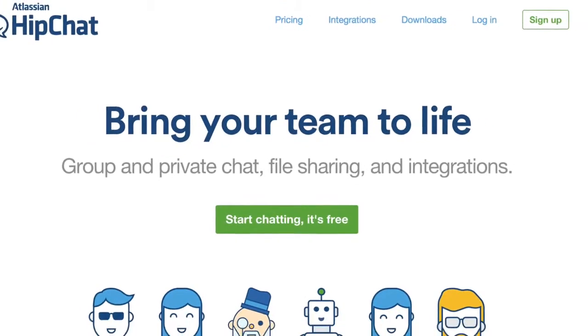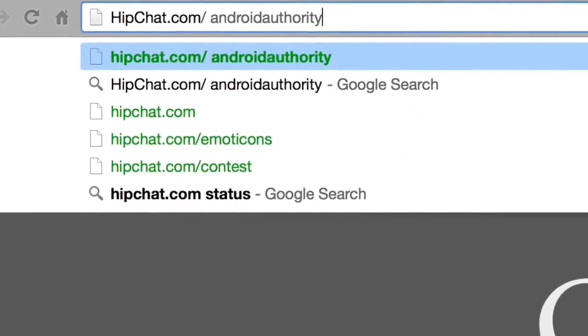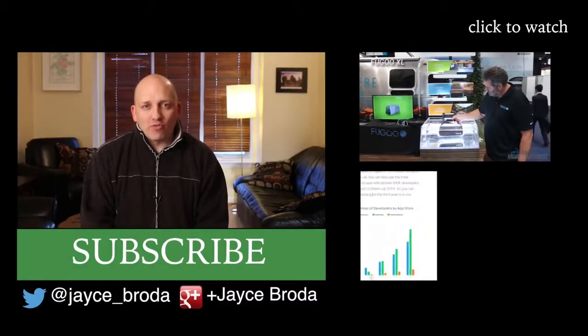HipChat allows your team to be productive now. If you go to hipchat.com/AndroidAuthority right now, you can sign up for a free 30-day trial. And for the first 100 signups, HipChat is willing to extend their 30-day trial to 90 days — but move quickly, because those 100 signups are going to go really fast. Check out hipchat.com/AndroidAuthority. Thanks for watching Android Army.